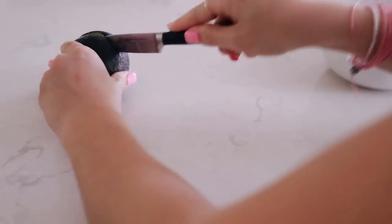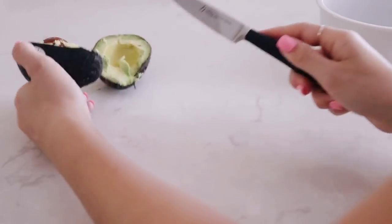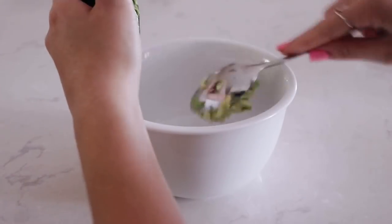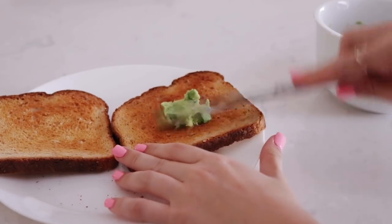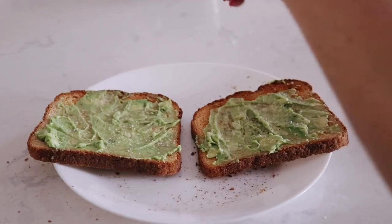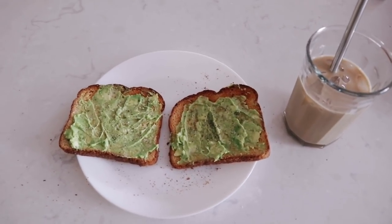Here I'm just cutting my avocado — I thought I was like a chef or something. I'm just slicing the inside of the avocado, scooping it out, and mashing it up so that I can spread it on my toast. Then I add some salt and pepper for a little bit more flavor, and voilà, here is my breakfast.